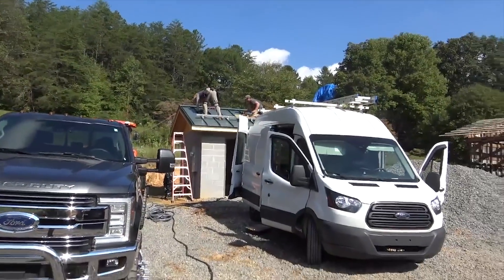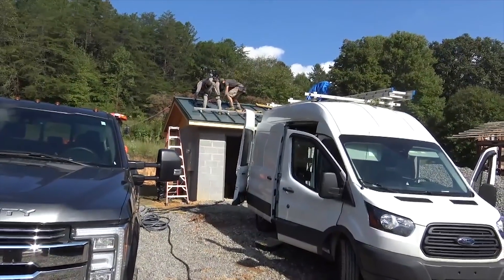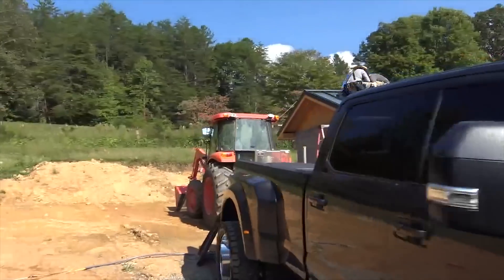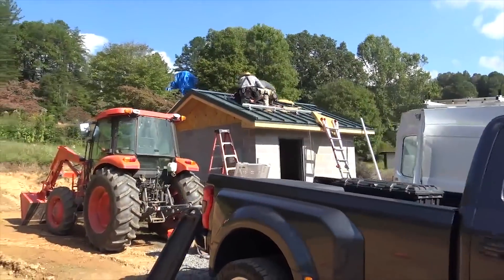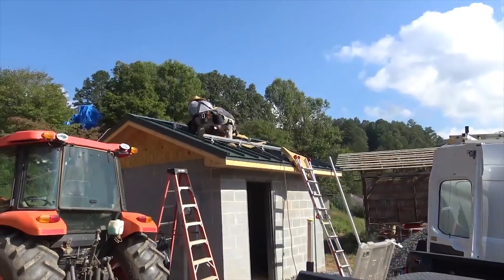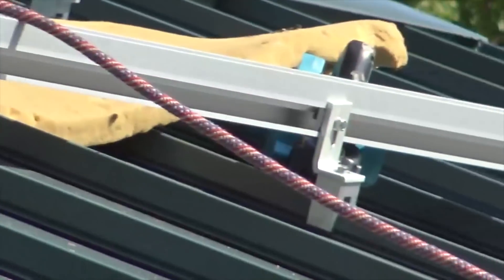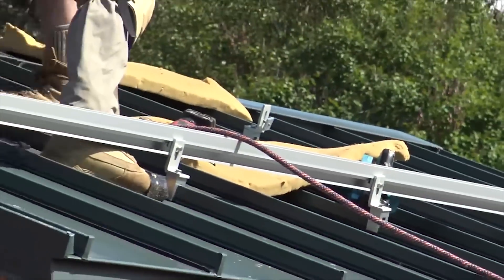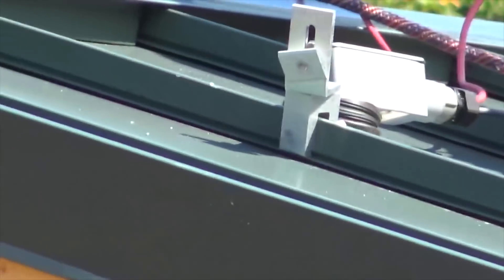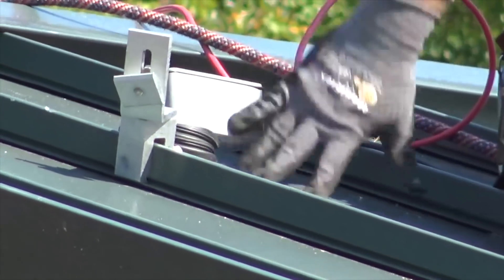Engineer 775 back on a water pumping job — I've been waiting for this building to be completed. They put a nice standing seam metal roof on it. We got Johnny back on solar with us, so we teamed up again to pump some water with solar. We got these awesome little ACM clamps that hook to the standing seam — eight of them for the whole array. Really stout. There's an LB cord grip and a boot on the roof for the wire entry.